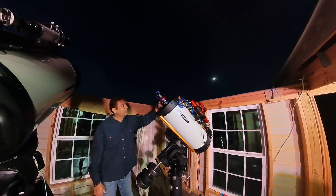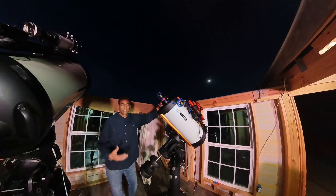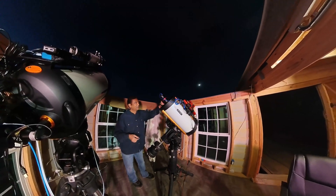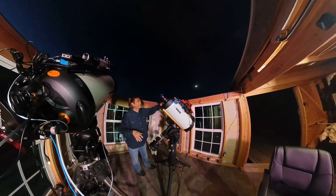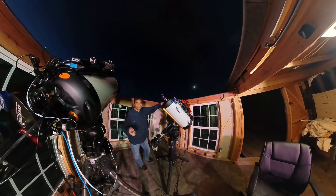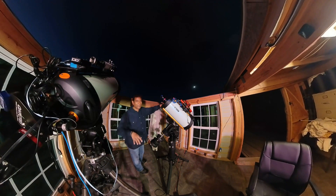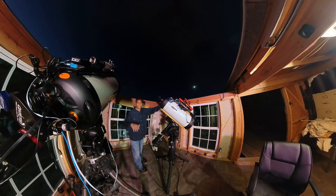I didn't review or go over this camera at all. I moved here 18 months ago and I have been still in the transition — not settled well yet, still a lot of stuff to complete. So I didn't really have any time to go over the equipment or do anything else.